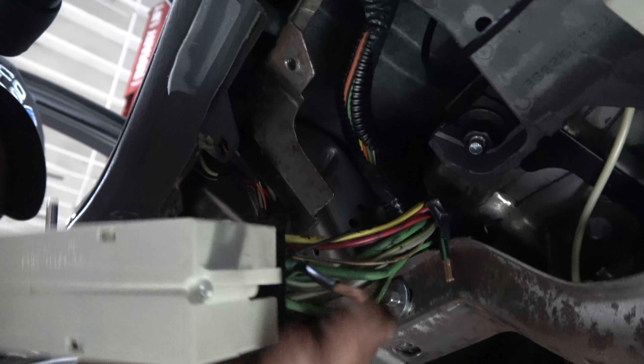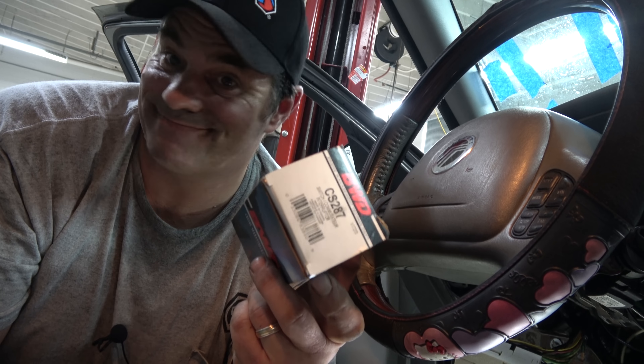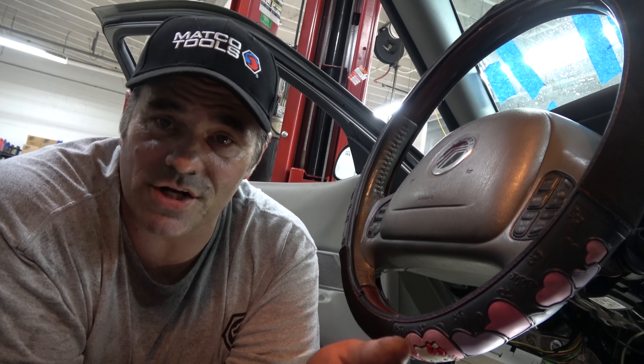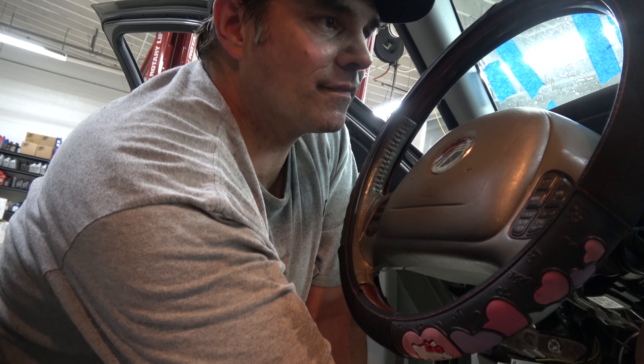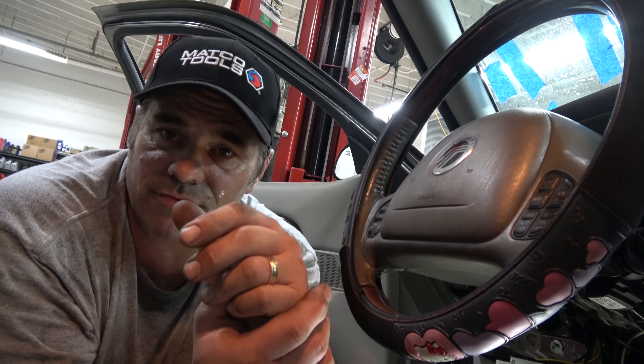That gets me a little more suspicious. In the back seat is a BWD — broke when delivered — ignition switch. Keeps getting more and more interesting. So the ignition switch he replaced — the original one — was sitting on the seat. I swapped it back in. The car now runs. He created all of these issues — at least the no crank, no start issue.